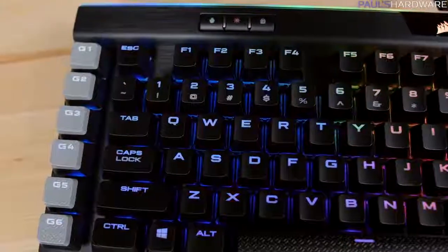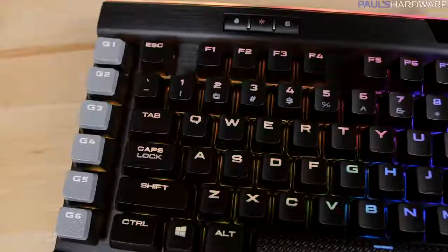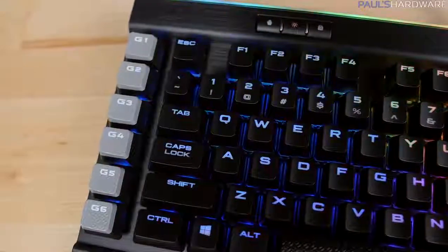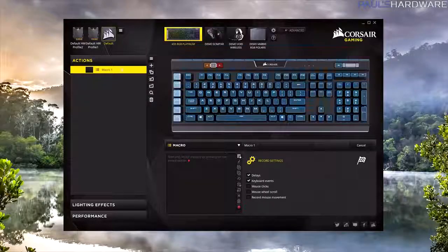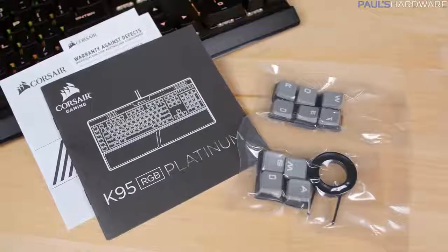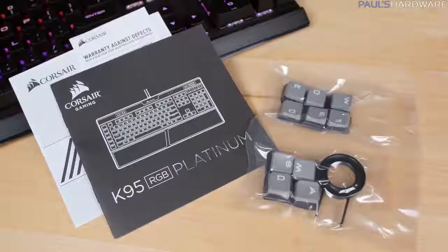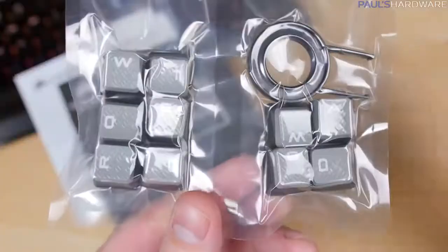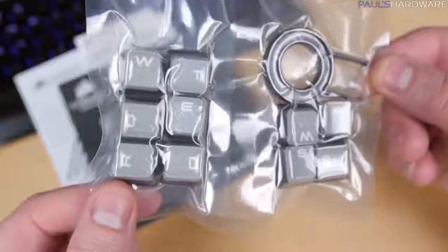The macro keys from the previous K95 are still there, but reduced to a single row of six programmable G keys with textured keycaps. You can assign single keystrokes or complex multi-key combos to these with the Corsair Utility Engine software. Accessories include documentation, info on the two-year warranty, a keycap puller, and a set of textured and contoured replacement keycaps — WASD for FPS players and WER-QDF for MOBA games.